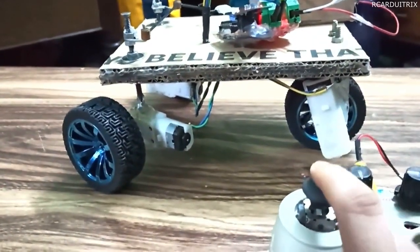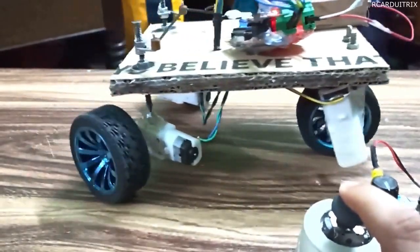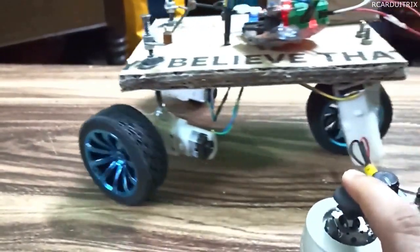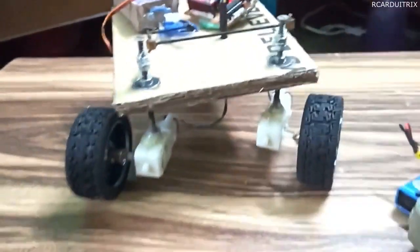A special note: if you are giving throttle upwards and the car is going backwards, to solve this problem just interchange the wires of the motor in the receiver circuit. Now let's test the RC car I made.